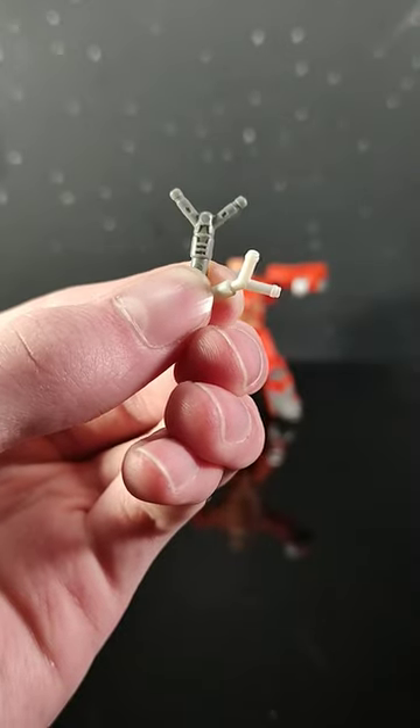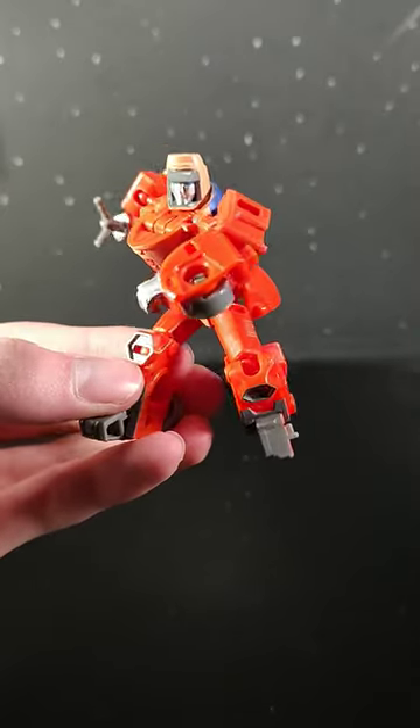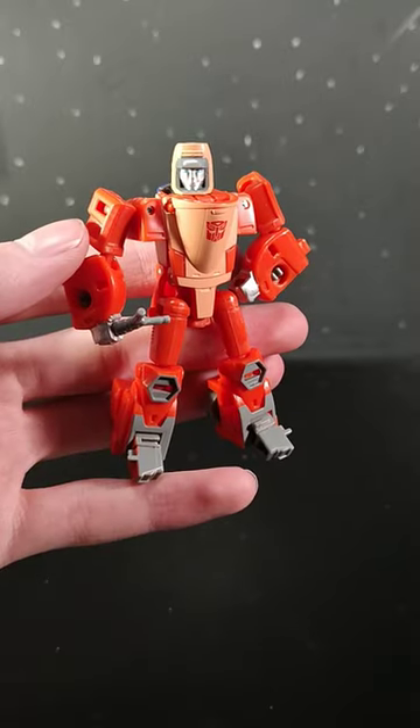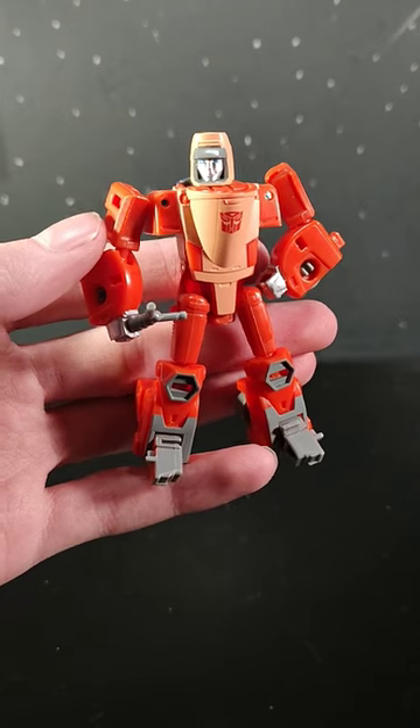Even the slingshot looks better. And I think that this is easily one of my top 3 favorite core class figures of all time. He's just so poseable and so detailed. Overall, I'm going to give him a solid 9.5 out of 10.